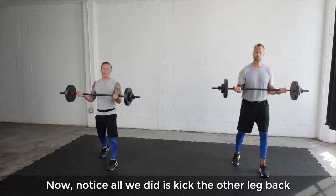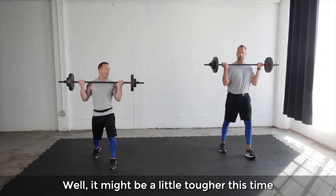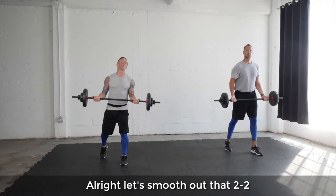Notice all we did was kick the other leg back — everything else is going to be the same. It might be a little tougher this time. Alright, let's smooth out that two-two.